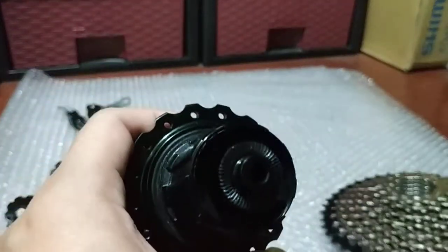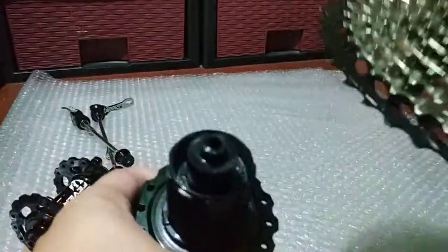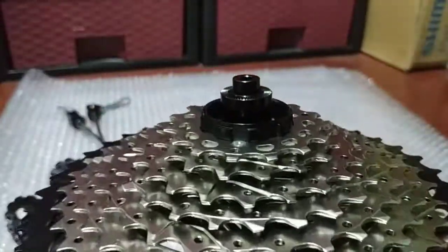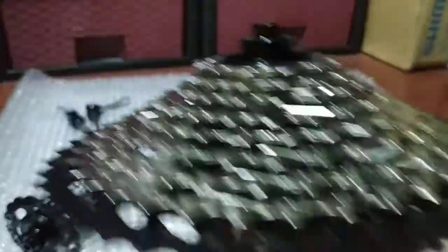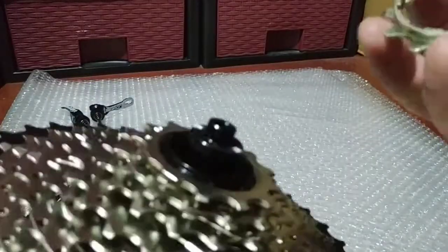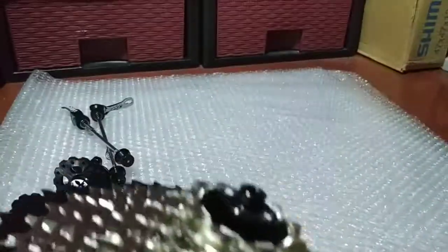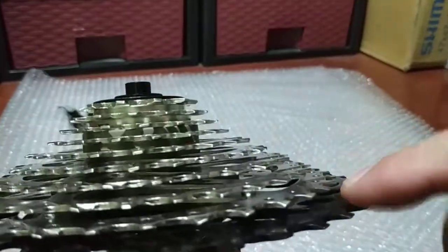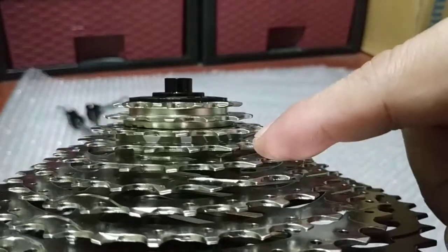Indeed, this is 10-speed ready. You don't need to try 6, 7, 8, or 9 because if 10 speed works then definitely lower speeds will work too — you just need to buy spacers. There you go — yes, it's compatible with 10 speed: one, two, three, four, five, six, seven, eight, nine, ten — ten-speed cogs.